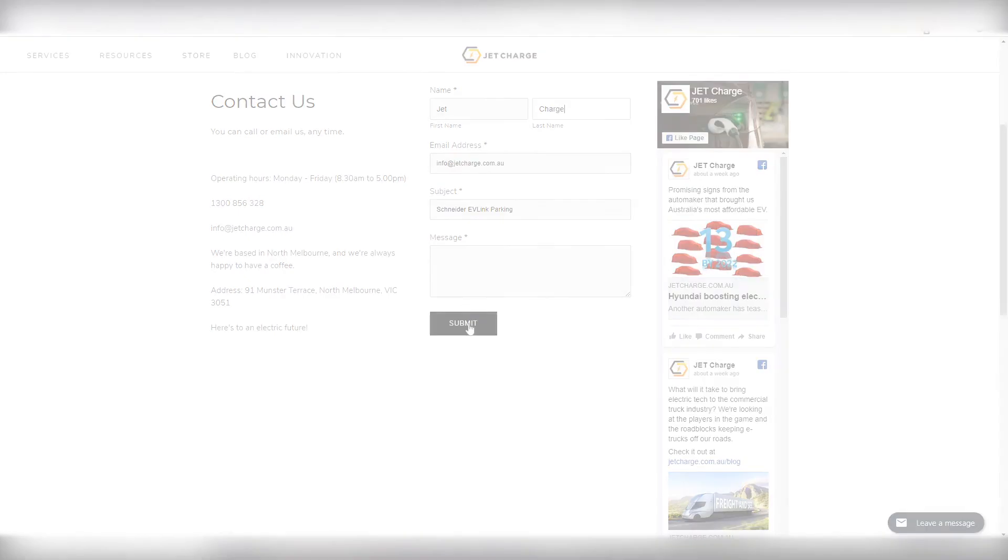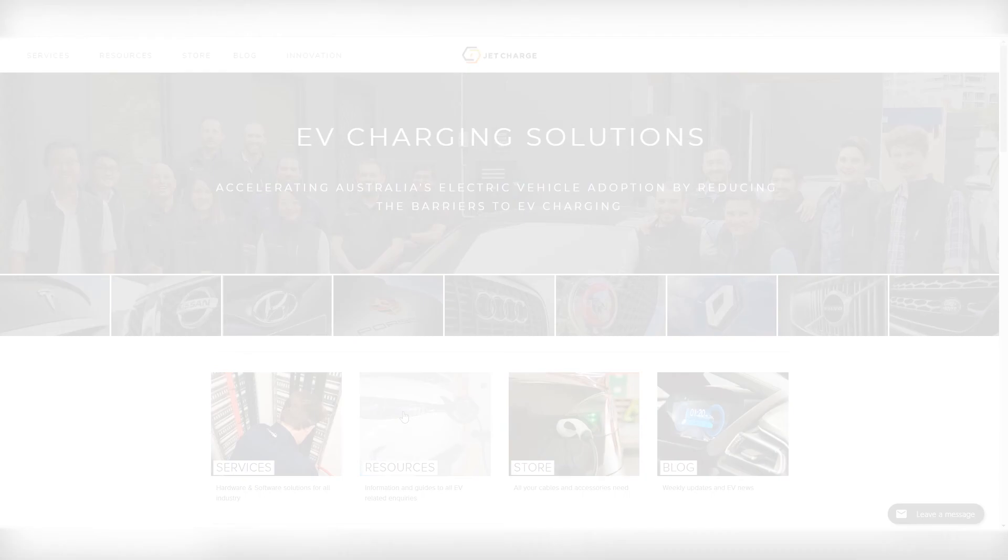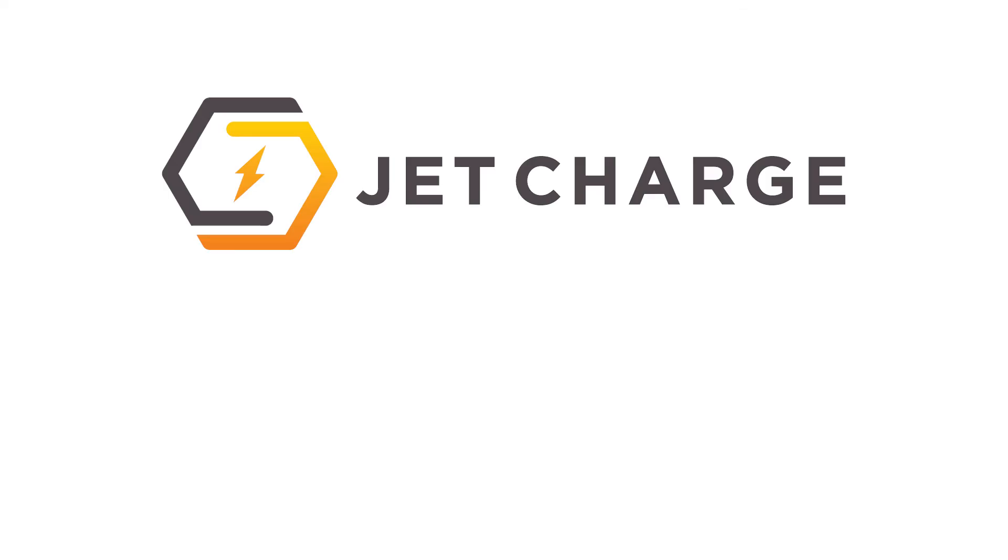For a full range of EV charging info, visit the resources tab on our website — the link will be in the description. Thank you.